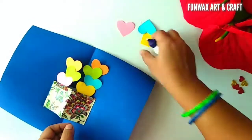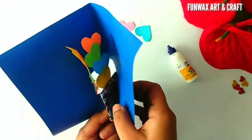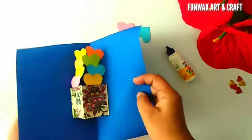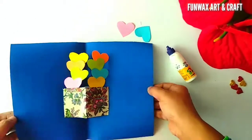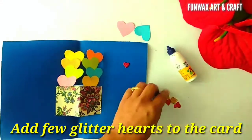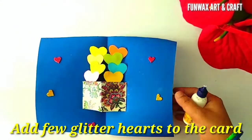One on the other, we can paste any number of hearts. Once all the hearts are pasted, we will fold it and press so that they take a shape. Now we have some glitter hearts which we are going to add to the card for a perfect look — the card is going to look very stunning.